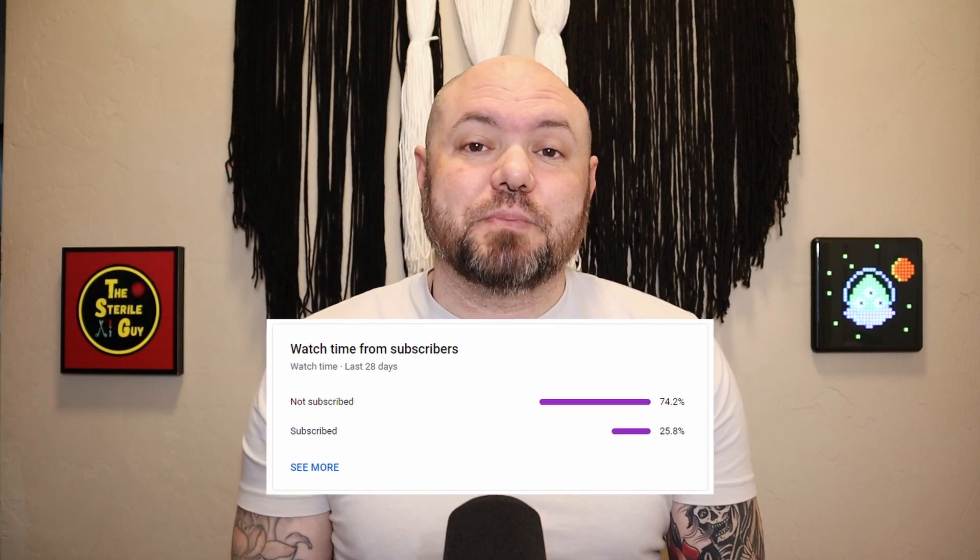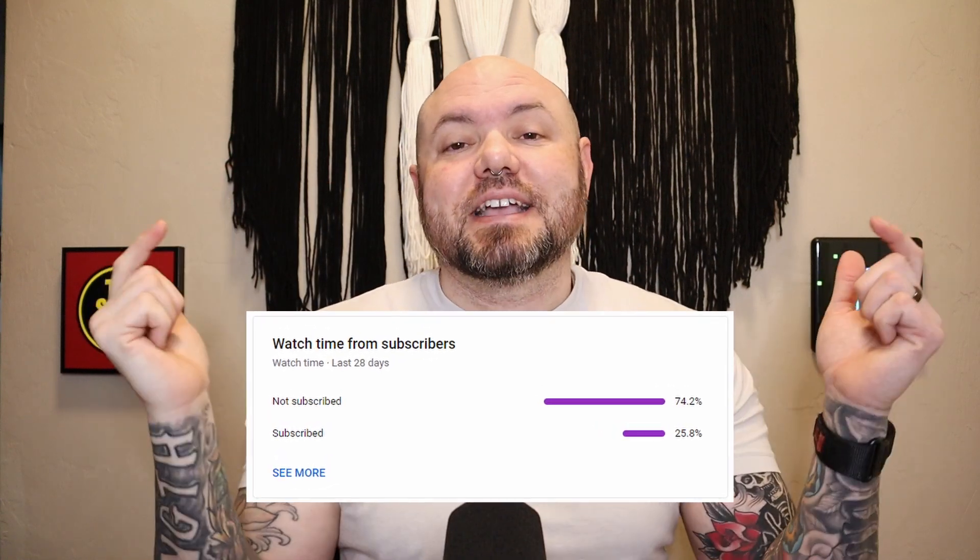Over 70% of people that watch my videos are not subscribed — click that button. We already struggle with IUSS so much. The last thing we want to do is make it legitimate for everyone to just use it for implants and instruments. That's not what it's intended for.